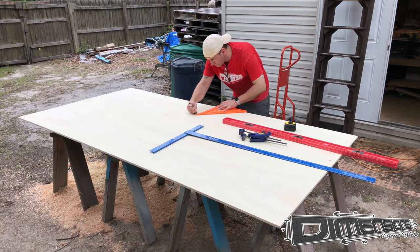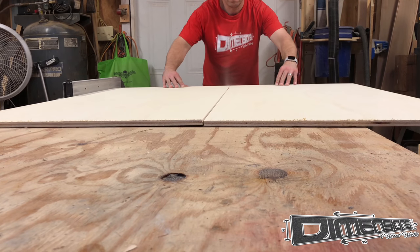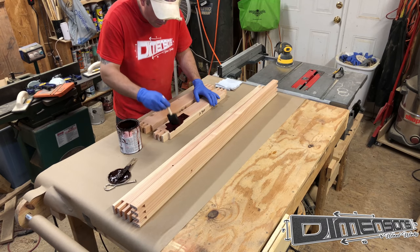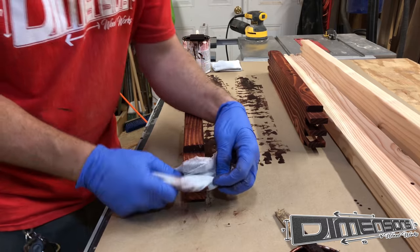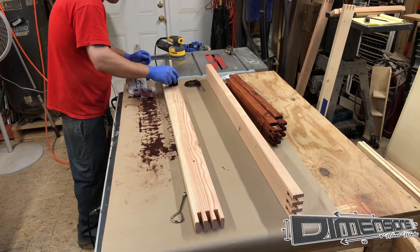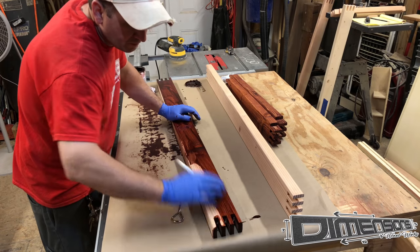Then I begin the process of breaking my plywood down into a more manageable size. I then take it to the table saw and cut it to its final dimensions. This project is unique in that we stain it before we glue it together. I try to pay special attention to the inside of those fingers and make sure there's no wet stain still there that will not let the glue set properly.